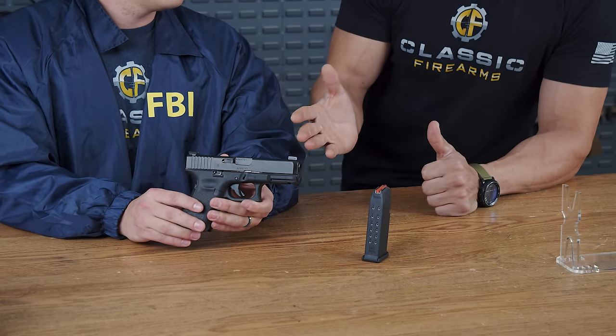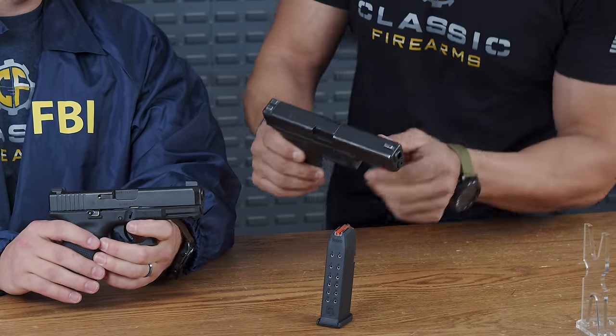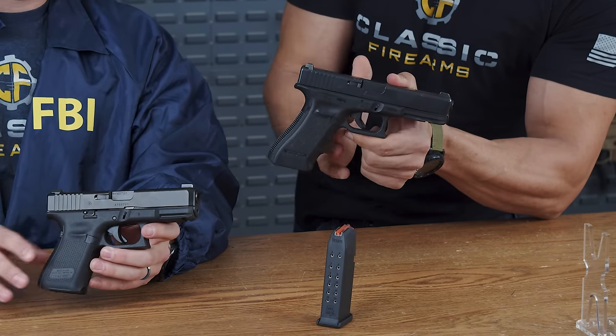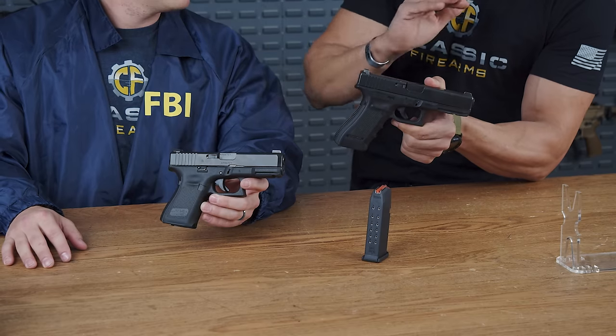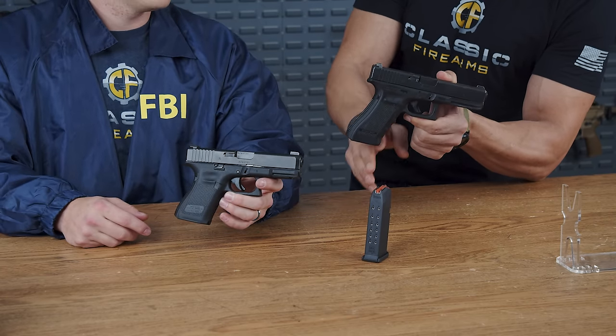The FBI had specific requirements for this gun. The Glock 19 Gen 4 and 17 Gen 4 had finger grooves, and the Bureau did not want them. The Glock 19M notably does not have finger grooves.